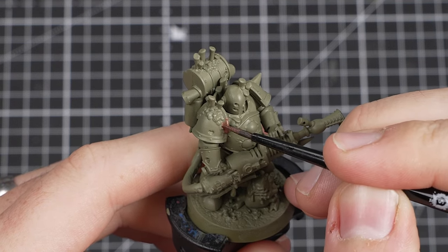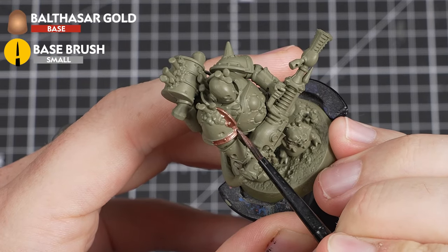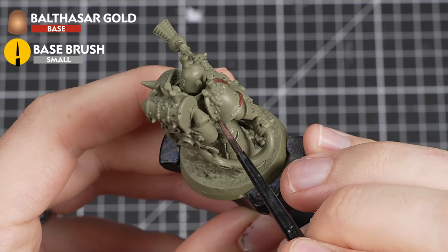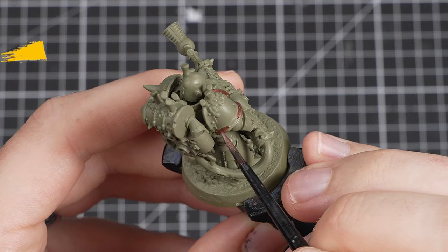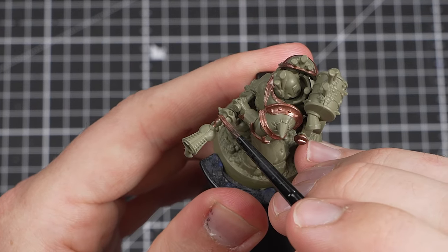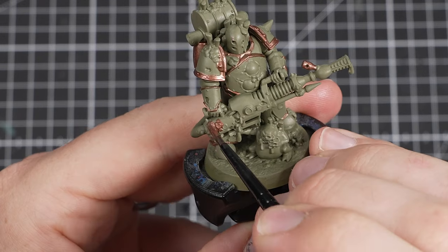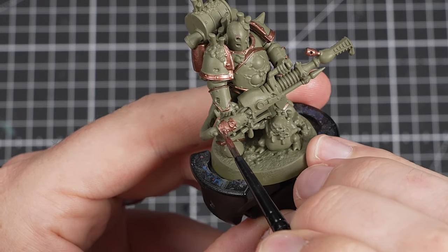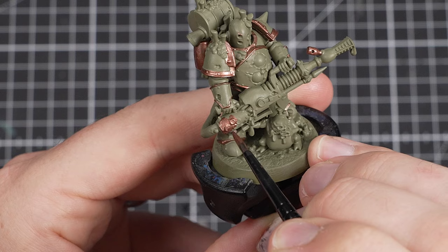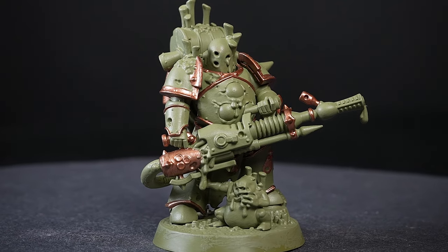With the undercoat done, we'll now pick out all of the armour trim with Balthazar Gold. Be as neat as you can here and try to avoid getting it onto the power armour — if you do, just tidy back up with the previous colour. Once the armour trim is done, there are a few extra areas on the weapon to pick out as well: mainly the handles, some trims, and the back casing. That's our Balthazar Gold done and it looks great.